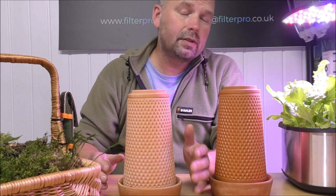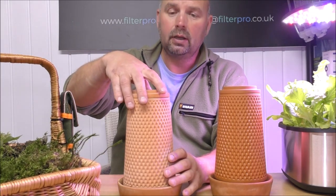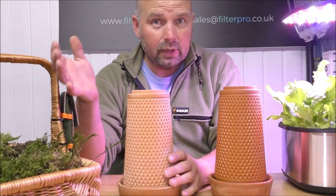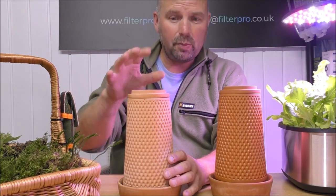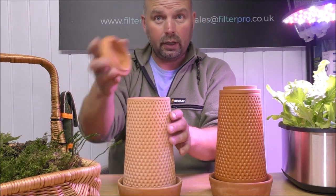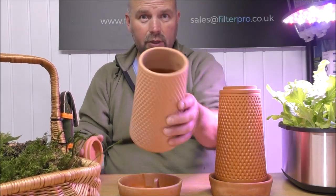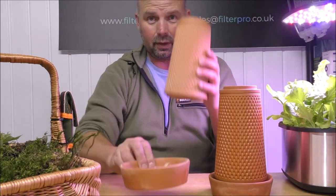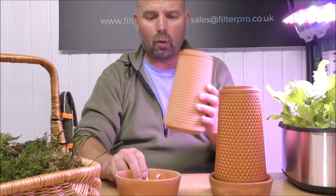This planter is from a company called Vert Planter. They're a Chinese company and they saw some previous videos that I did on hydroponic stuff and asked if I would like to take a look at these, so obviously I said yes. They're a three-part system: you've got a cap, you've got a main pot which gets filled with water, and then you've got a base that the pot sits in that will slowly collect water.